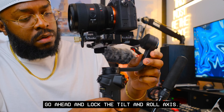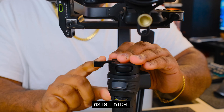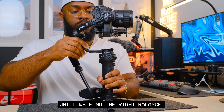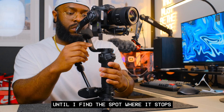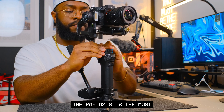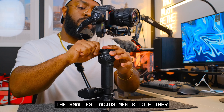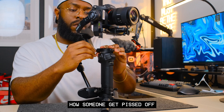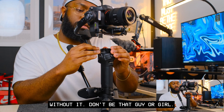When balancing the pan axis, make sure it's unlocked and lock the tilt and roll axis. Loosen the pan axis latch — we're sliding this axis in and out until we find the right balance. I like to make micro adjustments by leaning the gimbal system forward until I find the spot where it stops swinging. The pan axis is the most sensitive axis to balance; only the smallest adjustments separate getting it right from wrong, so don't give up on it.